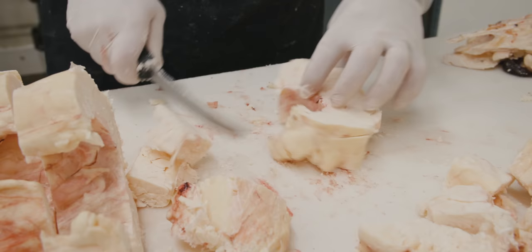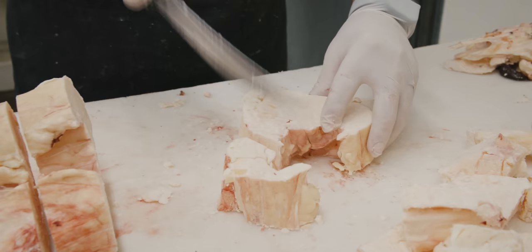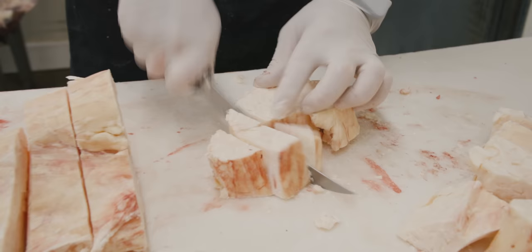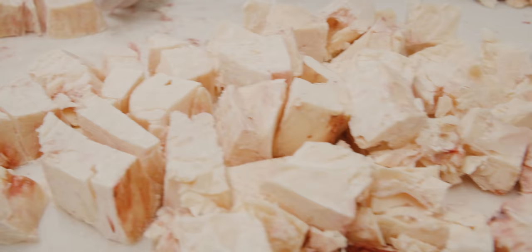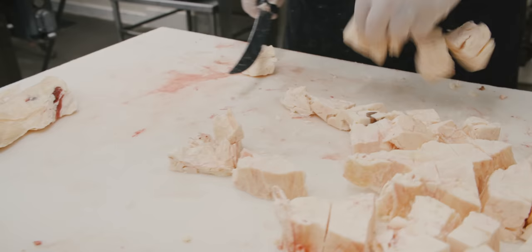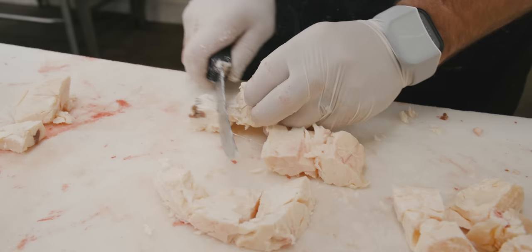Traditionally, french fries were made using rendered beef tallow. There was a lot of speculation that fat's bad for you — but come to find out all these years later, maybe it's not quite so bad. Maybe it's all the hydrogenated oils that are actually bad for you, and animal fat is good for you.